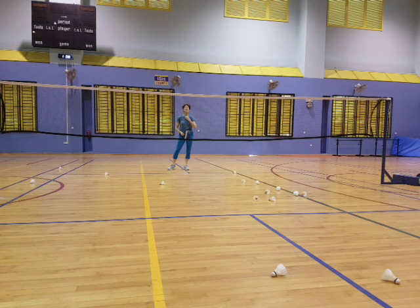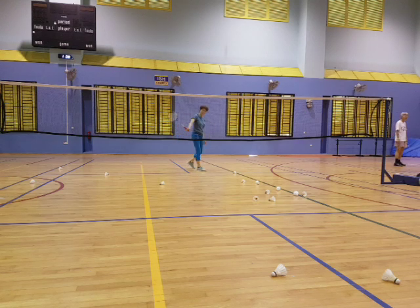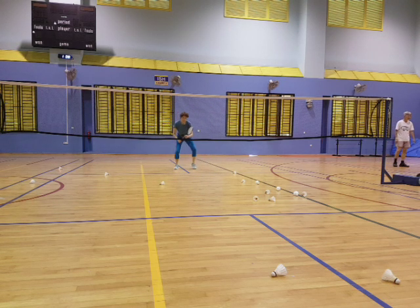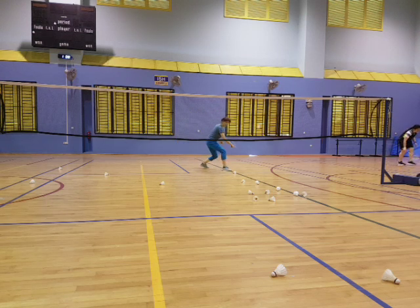Okay, backhand side. Same thing. Use your thumb, okay? Use your thumb and push. One step. Good shot. Good. Good. Yeah. Just like a tennis volley. Pull it up. Good. Yeah. Good shot. Practice makes perfect. Good. Good shot. Good.